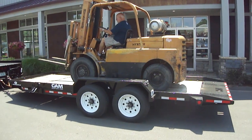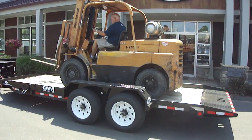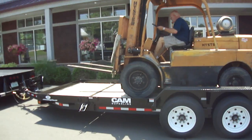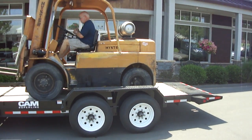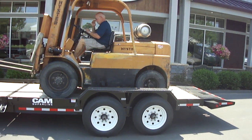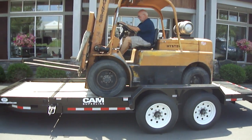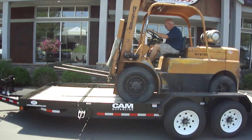Tilt trailers are great if you're loading equipment with low clearance like forklifts, because you don't have the angle of the ramps. They're also good because they take up less space — whereas with a ramp trailer you'd have an extra five or six feet off the rear end, with the tilt trailer you can just tilt right down if you're in a tight area.